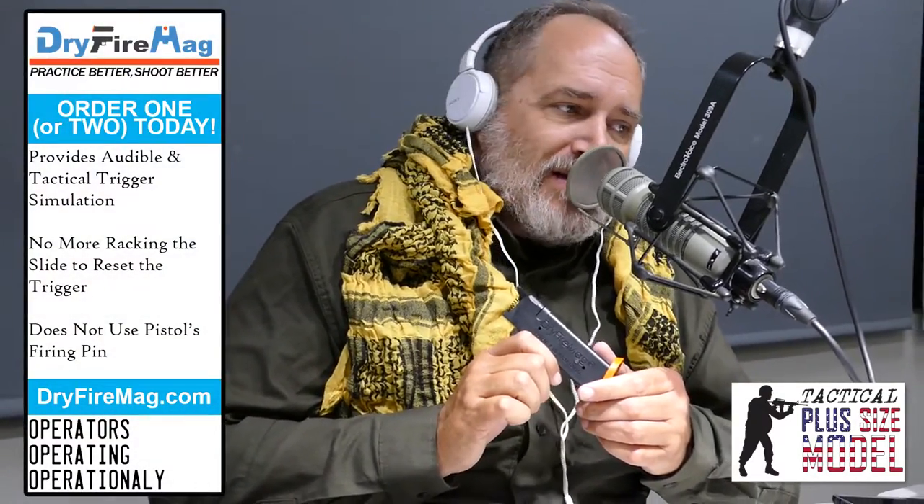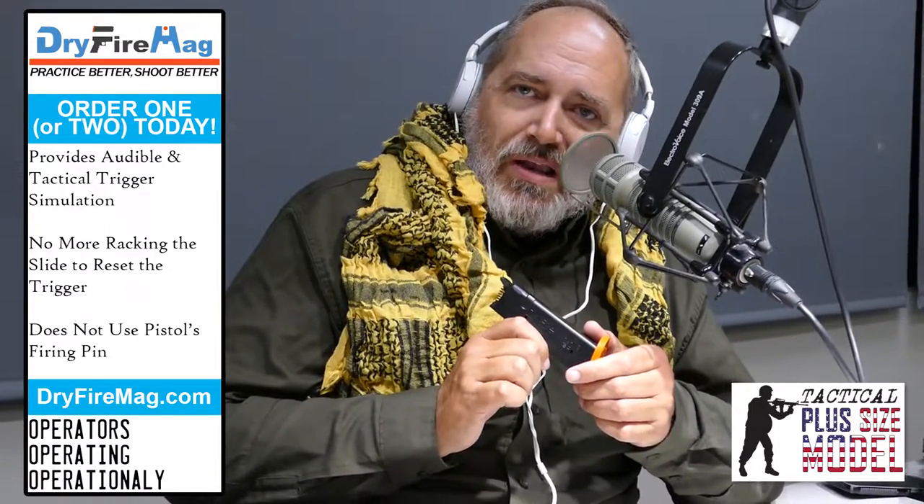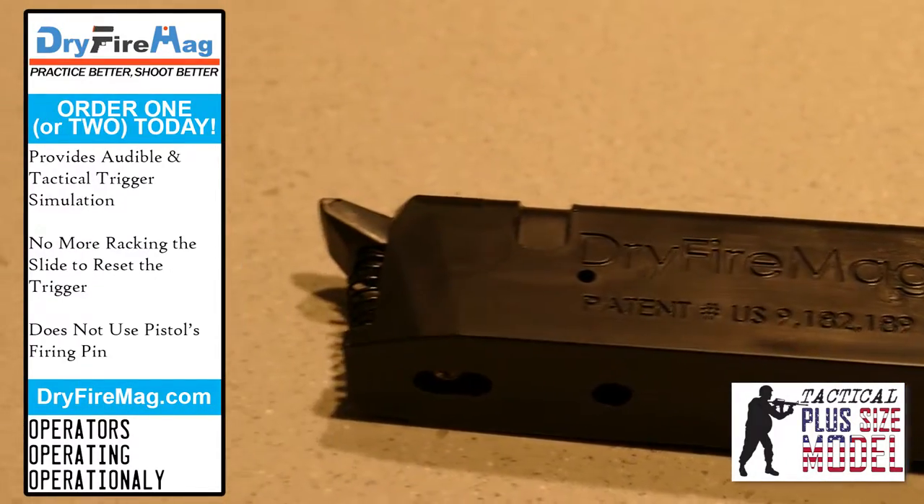Guess what I found that's helping me immensely. Before Christmas, I found something called the Dry Fire Magazine. I saw an advertisement, a little video for it. It happened to be on sale. Yes, I purchased it myself. This is not a paid endorsement. I spent tens of dollars on the Dry Fire Magazine. It's freaking magic.